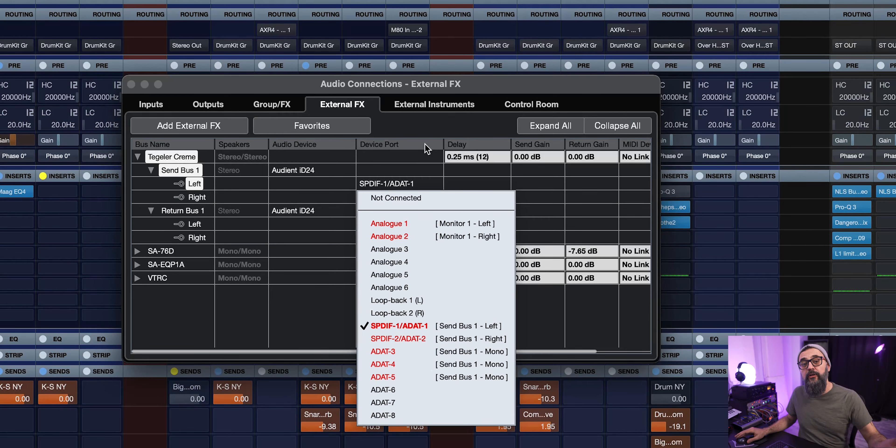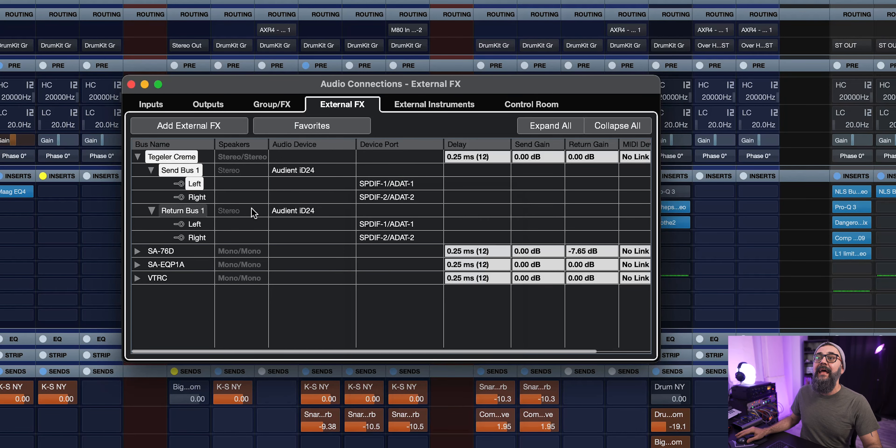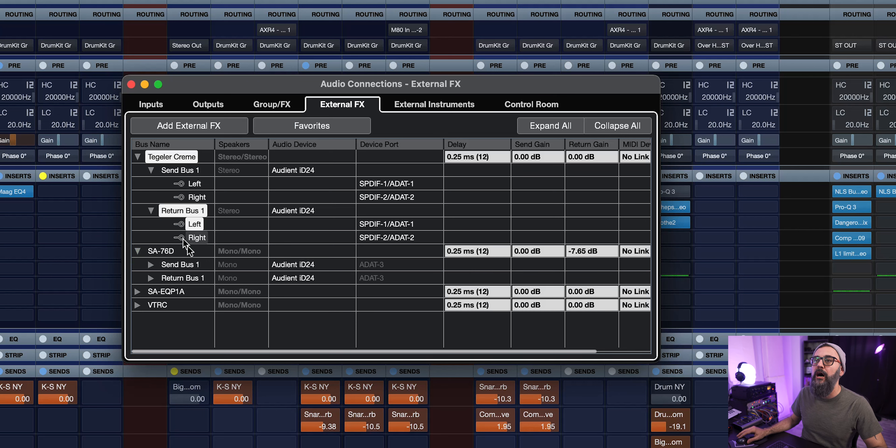I have one set up for my Tegler Cremes — one stereo external effect going out of my interface using ADAT 1 and ADAT 2, and the return bus is ADAT input 1 and 2 again. So the route is very simple: the signal goes out of Cubase from the Audient ID24, goes into the light pipe cable, straight into the Lynx converters, gets converted into audio, then comes out of the converters in analog, gets connected straight into my hardware — using a patch bay to do the whole thing — and then goes back from the outboard gear into my Lynx converters, back through the light pipe cable, back into my interface, and back in Cubase using ADAT 1 and 2 as the inputs.